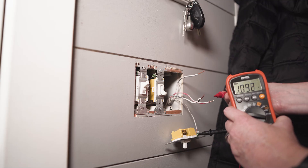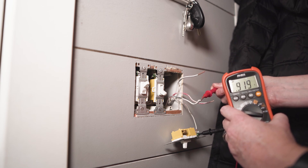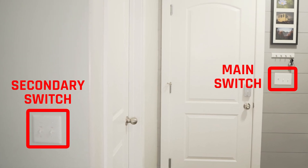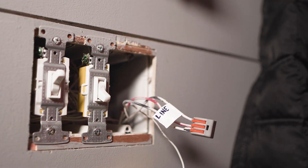Now if neither of the black wires or the top wires read near 120 volts, then you need to try the lower ones, which are typically red or black, since sometimes houses just aren't wired in a traditional manner. Now once you've identified the main switch, turn the main power off again and connect all three wires of that switch together.